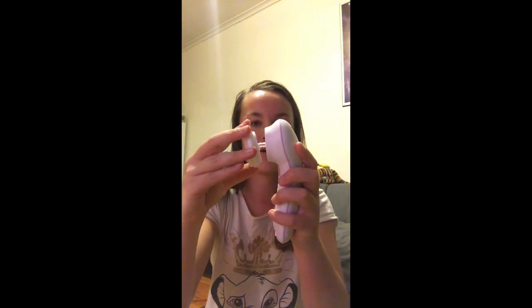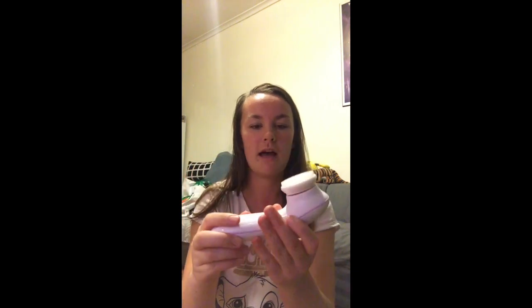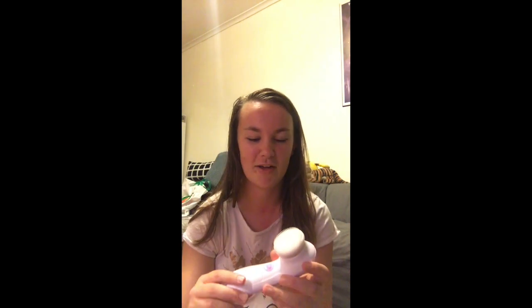You just grab that, clip it on, and then get whatever face cleanser you use. I'm using one from the Body Shop at the moment — I'll go grab that as well because I left that in the bathroom.